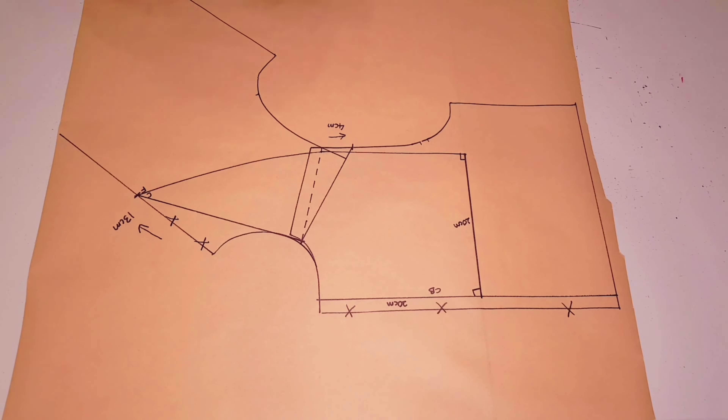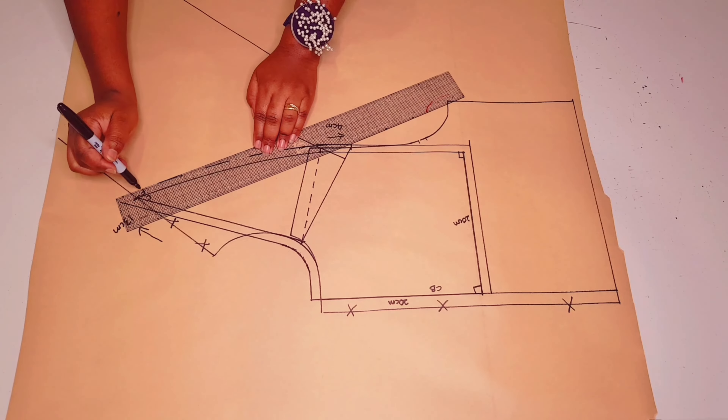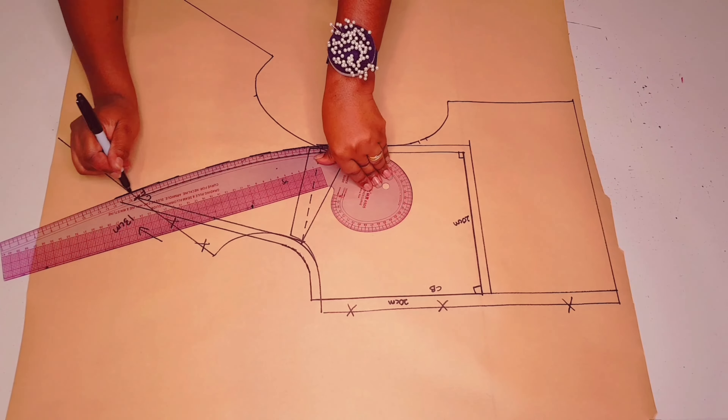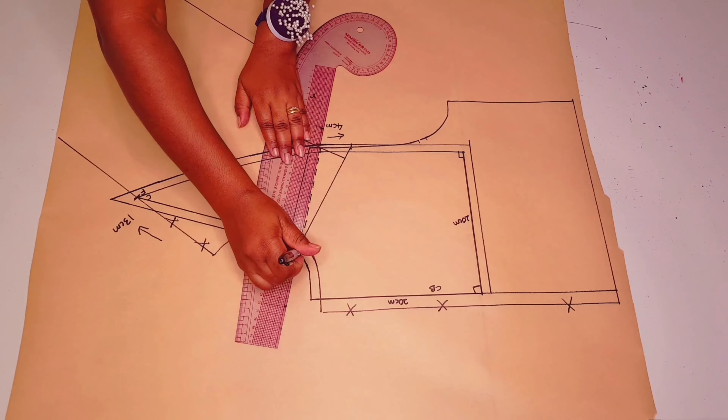This part is not involved in our pattern anymore. Now I'm adding my seam allowances — one centimeter all around, except for the center back which is going to be on the fold. One centimeter down this way as well, and one centimeter at the back and along the curved line. You can choose to use whatever seam allowance you're comfortable with. Join these points nicely with a curved ruler, and transfer your shoulder notch.